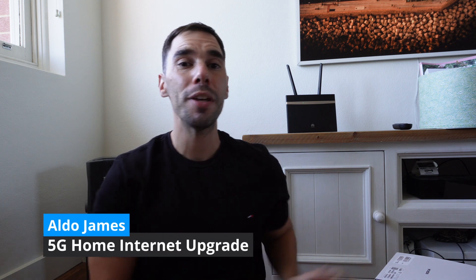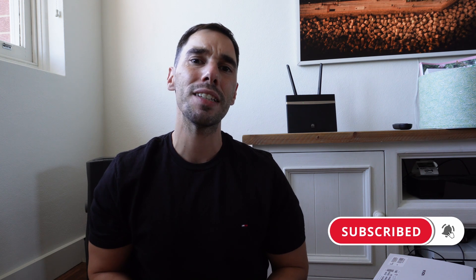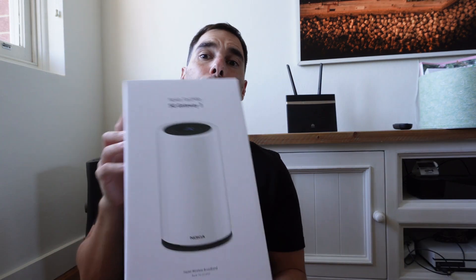What is up everybody, it is AJ here and in today's video we are upgrading my trusty 4G router to a brand new 5G home router. I've consistently chosen to use 4G home internet over the NBN for the past couple of years, and I've eagerly anticipated 5G to make it to my area and it finally has. Let's start by unboxing the router — it's a Nokia 5G router powered by the Optus network — and as we do that we'll go through the setup and I'll tell you why I consistently choose 4G and 5G internet over the NBN.